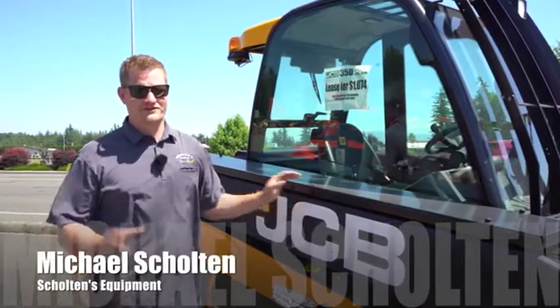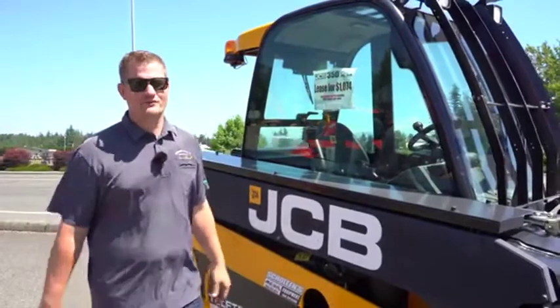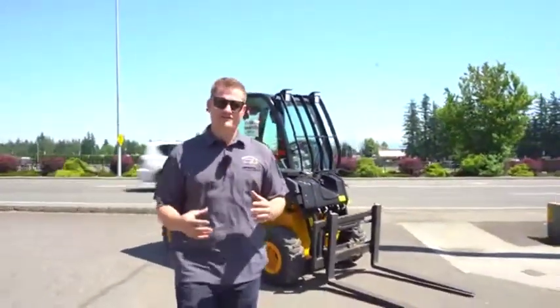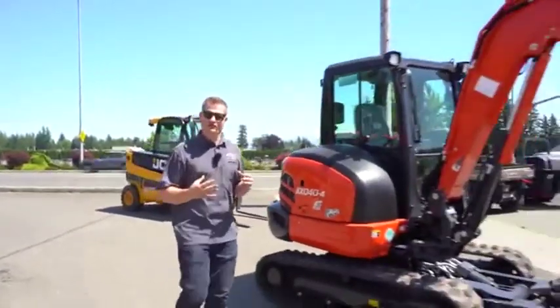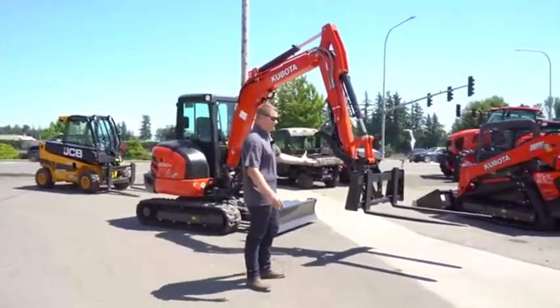Hi, this is Mike with Scolton's Equipment. On a job site it would be really nice to always have a forklift, but we know that's not always the case. We see a lot of mini excavators used on job sites all the time, and we frequently get requests for an attachment to make it a forklift temporarily — not a main forklift, but something really handy on a job site to use occasionally.